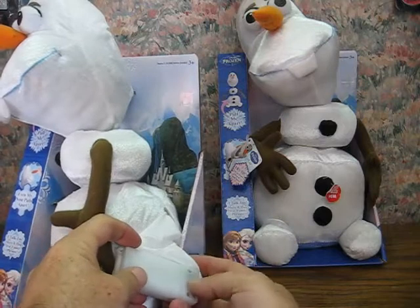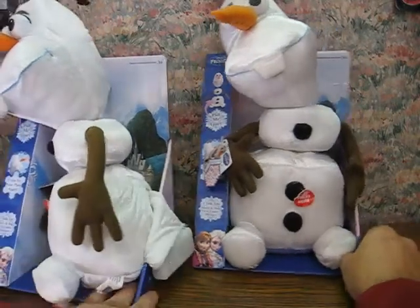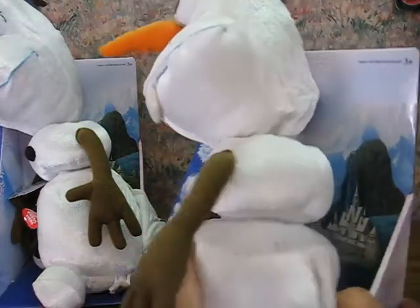It looks like they come up at random instead of a fixed order. So I'll show the other one as well.